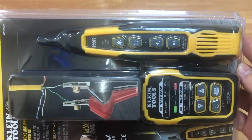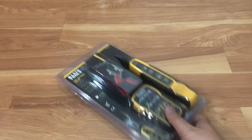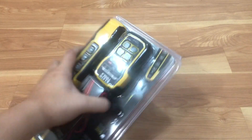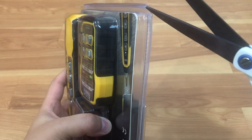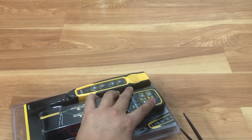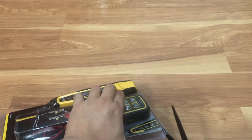As you can see, this is clamshell packaging — kind of a little bit tough to open. You'll need scissors to cut it open. I'm not a fan of these packaging types, but that's just how it is. I'm cutting it now from the bottom.